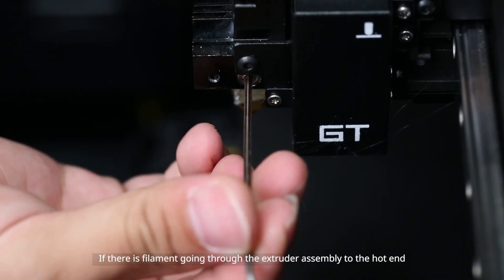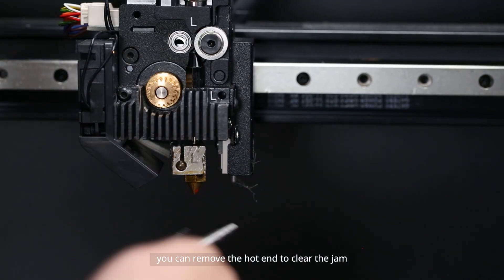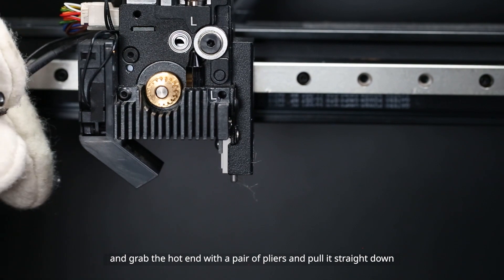If there is filament going through the extruder assembly to the hot end, or the clearing rod stopped at the hot end, you can remove the hot end to clear the jam. Loosen the screw that secures the hot end with a 2 mm hex wrench, then grab the hot end with a pair of pliers and pull it straight down.